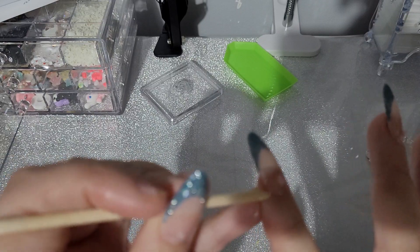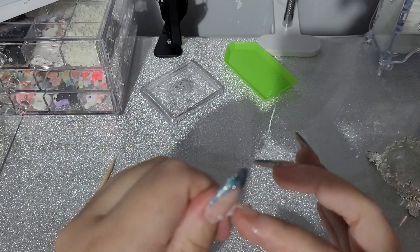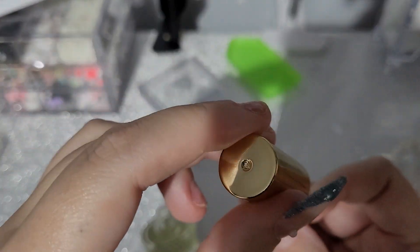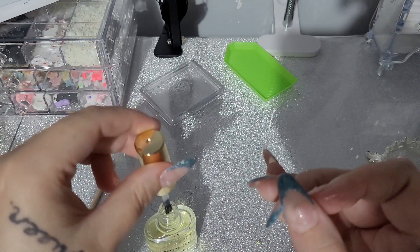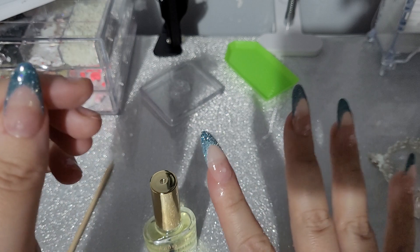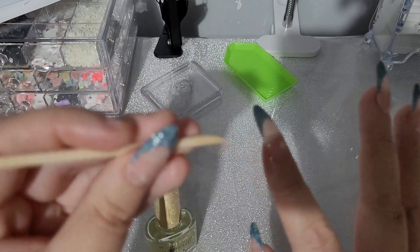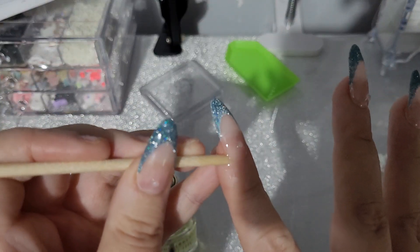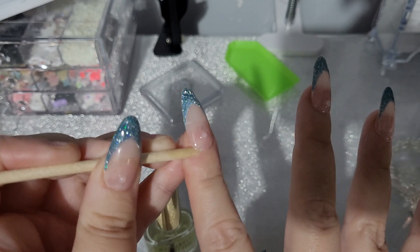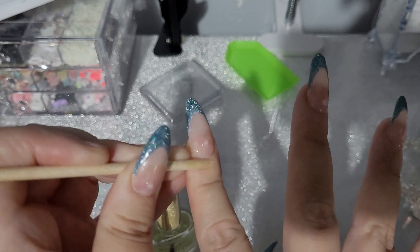All I do is just put my tool in and move it up — it's nearly off already. Then just use a little bit more oil, leave it to soak in for a bit. These nails were on with the Beetles nail glue, which by the way is bloody amazing. Then just run it around the outside. This is my non-dominant hand so it's very cack-handed.